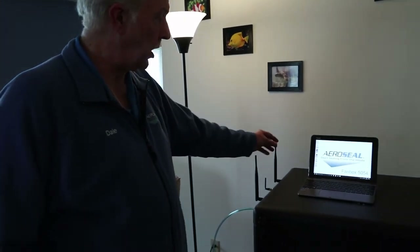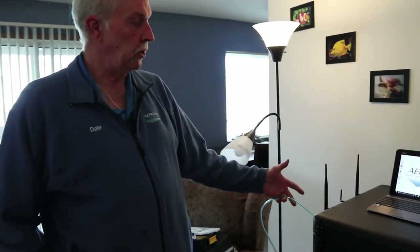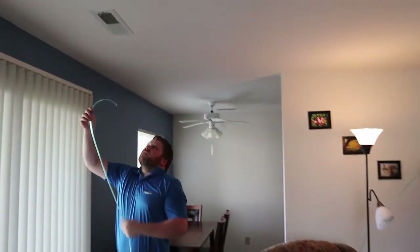The three antennas that have to go on to the lid of the system: you've got your two Wi-Fi antennas and your GSM antenna. The blue tube comes out of the back bulkhead, comes over and up into the supply vent, midstream to the far end of the duct system.